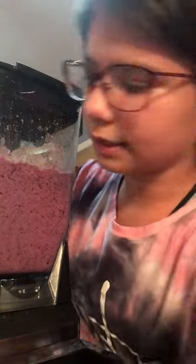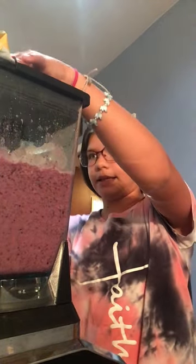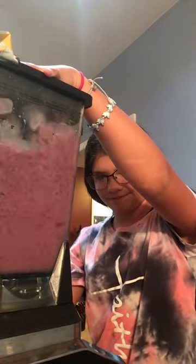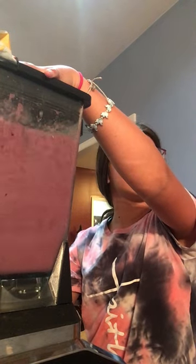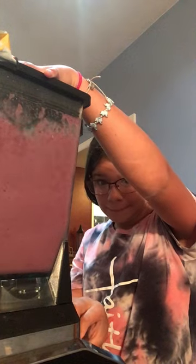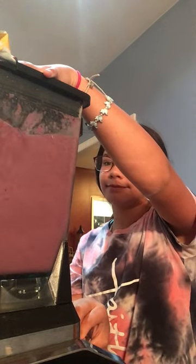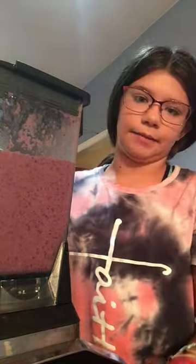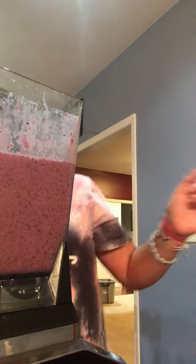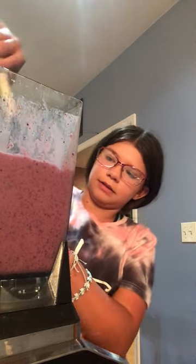Okay, we're going to take this off because it's obviously not thick — it's not working. So now we're going to turn it back on, and hopefully that'll make it better.